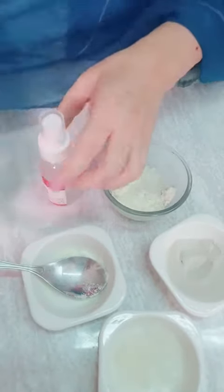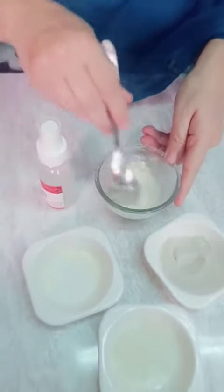After mixing it, it will be ready to use. Here's our model. We've prepared it here and placed it. After putting it on, you have to proceed with the treatment.